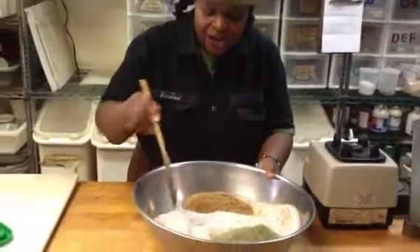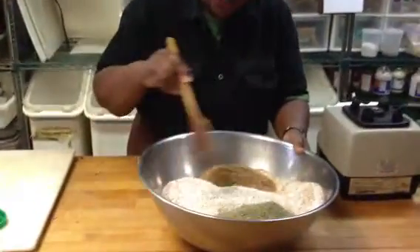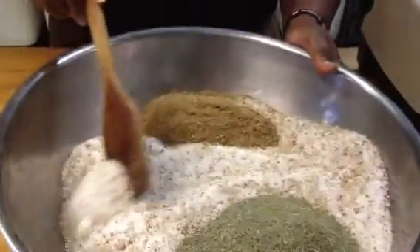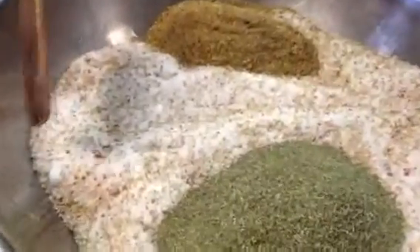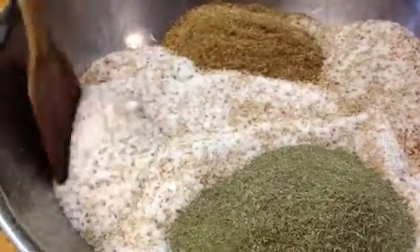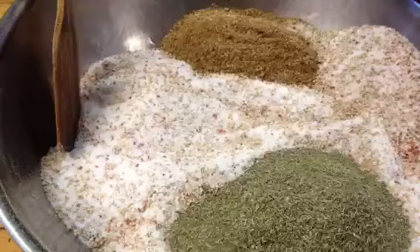We have here a mixture of coarse sea salt, fine sea salt, and pink sea salt. What's that pink stuff in there? It's the pink sea salt. And there are also brown sesame seeds.